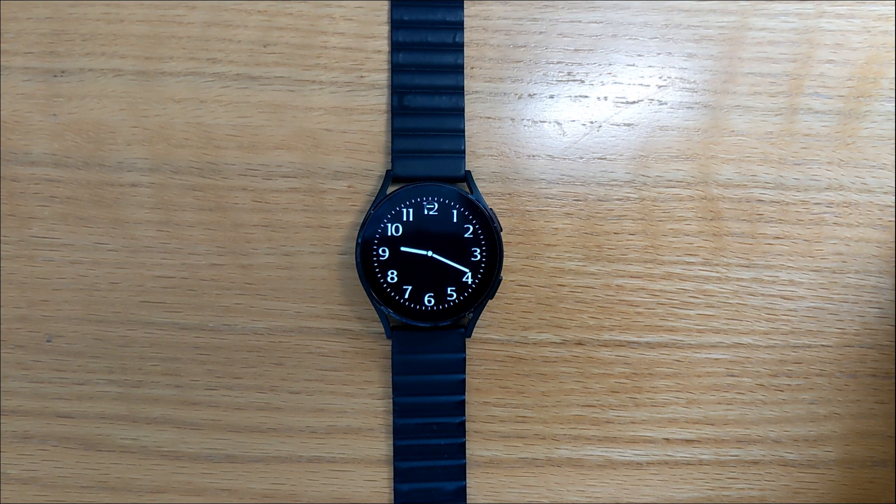Hi, I'm Malcolm, the developer of Wear Heart Monitor, an app to give you an instant heart reading on Wear OS watches. Today I'm going to show you how to use this little app to check your heart rate using the optical sensor in your watch.